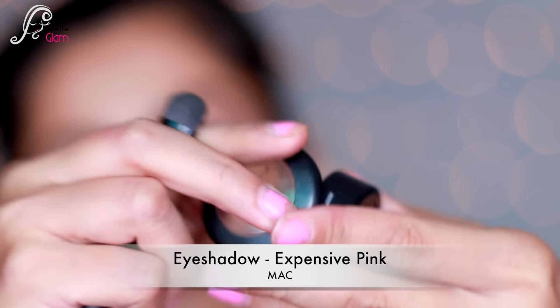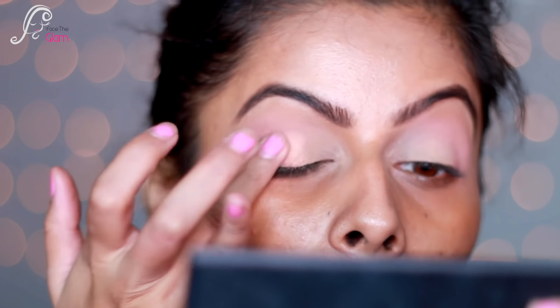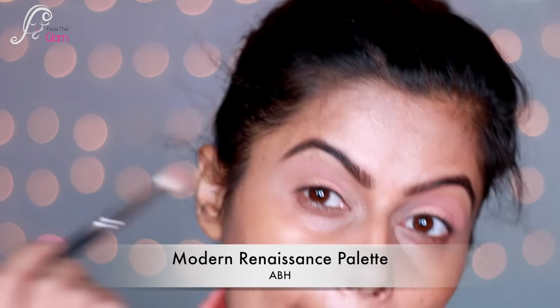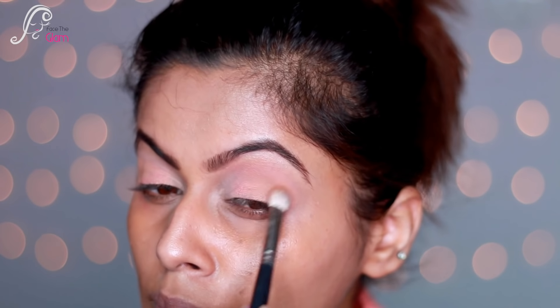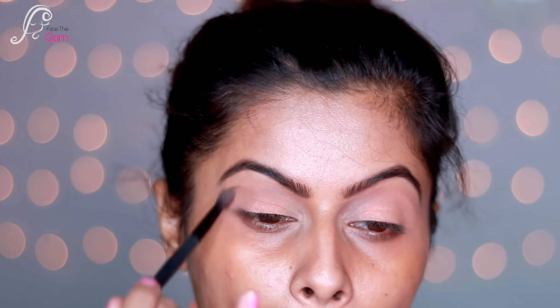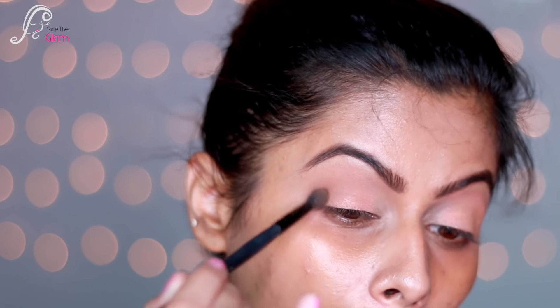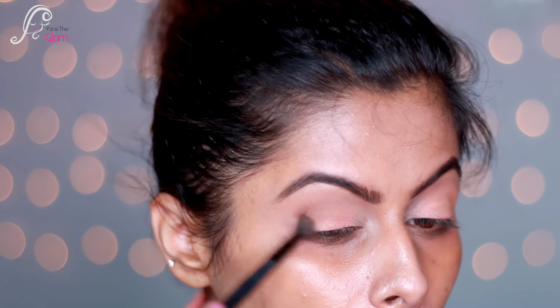Next I'm taking an eyeshadow called Expensive Pink by MAC. I'll put it on my ring finger and apply it to my eyelids — using the ring finger gives the most pigmentation. Next I'm taking a modern renaissance palette with a dark medium brown color and mixing it on the crease line. I'm building it slowly so there are no obvious lines, layering the color for a soft and beautiful eyeshadow look rather than applying a dark color all at once.